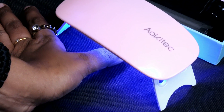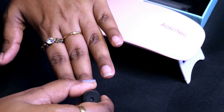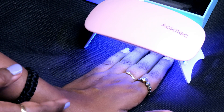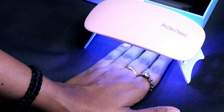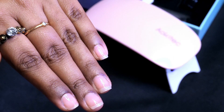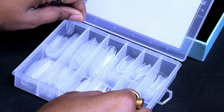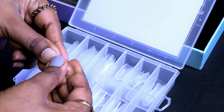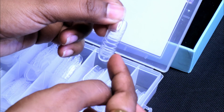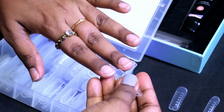Now I'm going to cure the base coat using the UV LED lamp for 1-2 minutes. Similarly, apply base coat on all fingers and cure each one with the UV lamp. After curing, it will look like this. With this kit, I received 120 pieces of nail dual forms. You can select sizes according to your nails, and the markings on the forms show how much length you want.